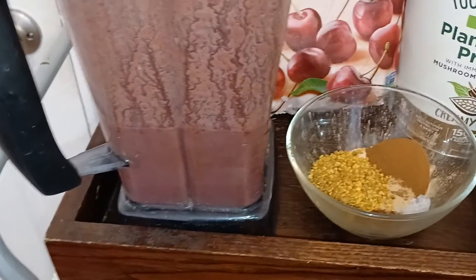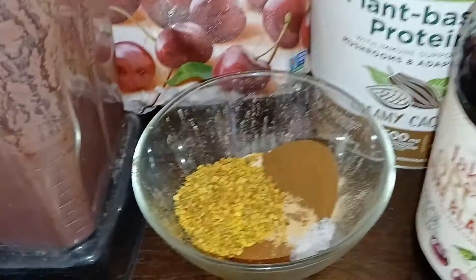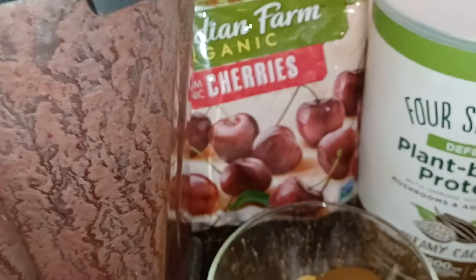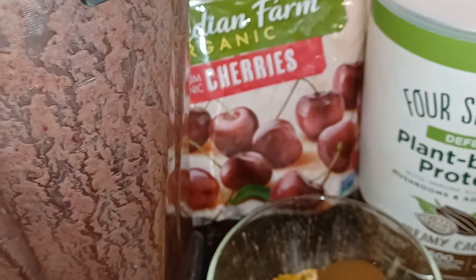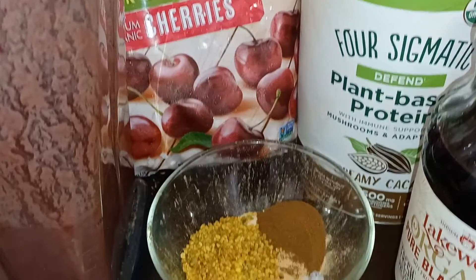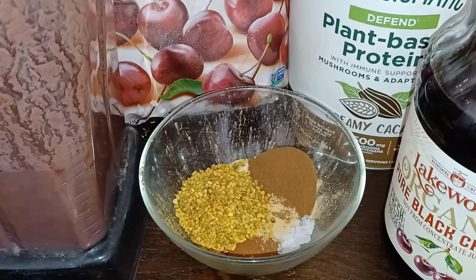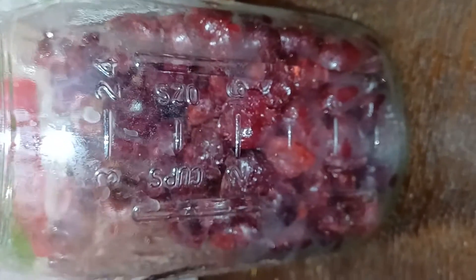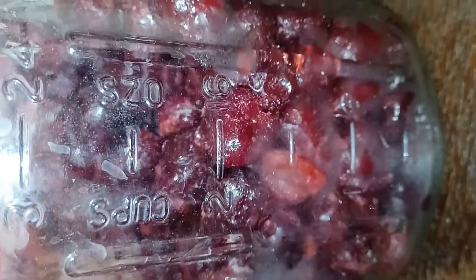I finished blending the roses and now I'm going to add my supplements — the protein powder. After that I'll put the cherries in to make sure the powder doesn't fly everywhere, and then I'm going to blend. For measurements, I'm using about a pint of frozen pitted cherries — it's not quite a pound, but it's a pint.